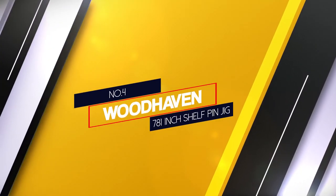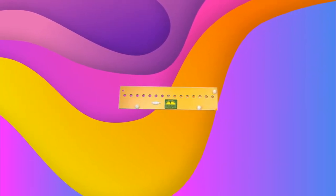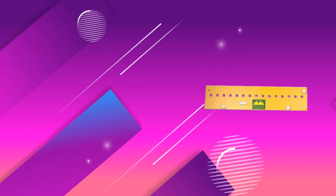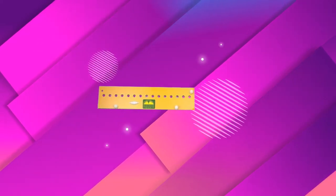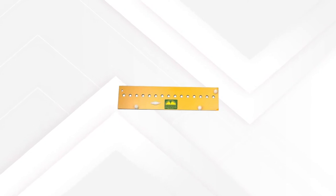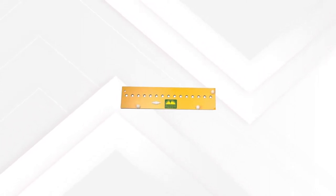Number 4: Woodhaven 781 Shelf Pin Jig. If you like doing DIY projects, Woodhaven offers one of the best shelf jigs in the market, which is super easy to use and does not make things complicated for new users. The Woodhaven 781 Self Pin Jig is one of the simplest looking shelf pin jigs on the market. Since it has an array of 15 holes, you can use it for drilling holes in larger cabinets and shelves. It offers a 37mm offset from one side and a 50mm offset from the other side, and the spacing between two consecutive holes is 25.4mm or 1 inch.